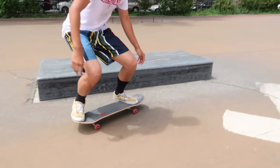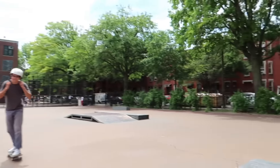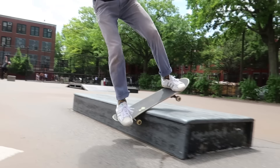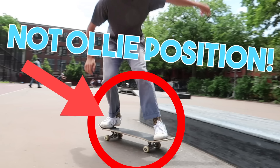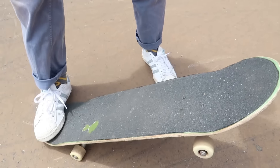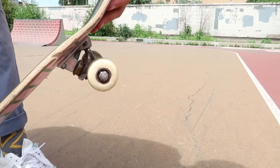There you go, no pop. Here I'll do one as well - prove it, George. I extra emphasize by setting my feet up like this. Exactly, no ollie necessary. You basically just have to lift the tail enough so the wheels can get over the ledge and you can slide.